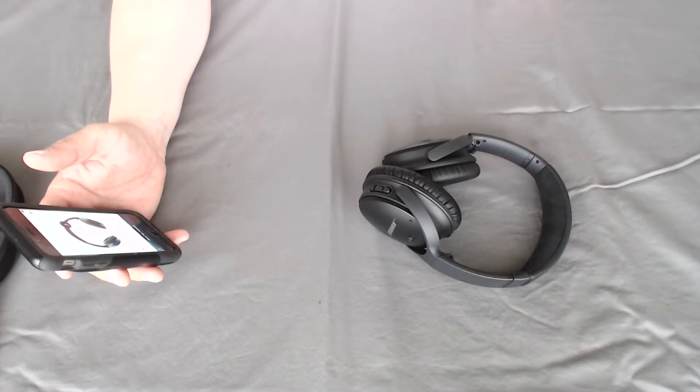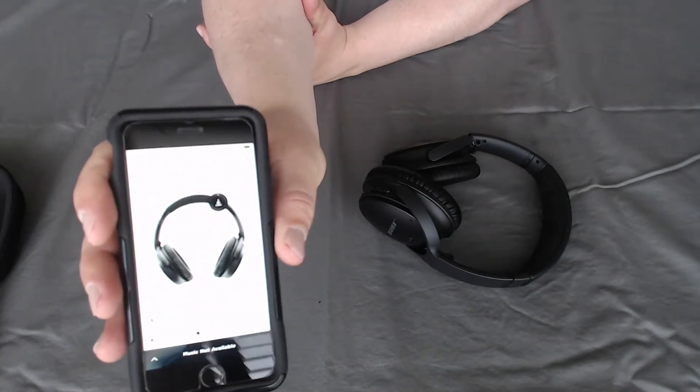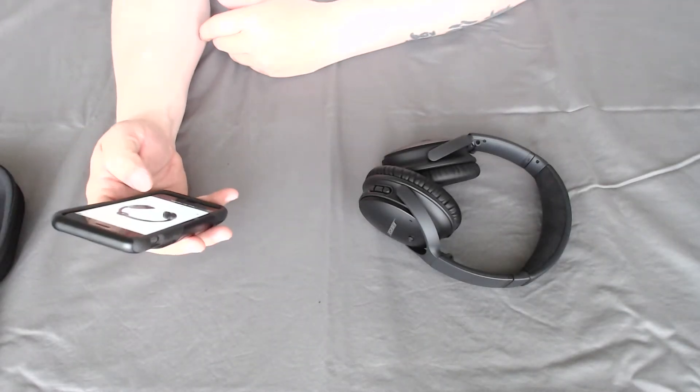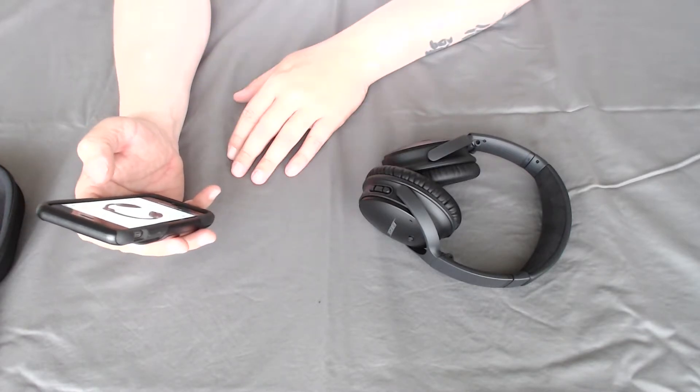Looking at the app, it says the battery life is at 60% straight out of the box — I didn't charge it, didn't do anything, it just said 60%. Now speaking of battery, they said these will last 20 hours when doing wireless Bluetooth with noise canceling, and 40 hours if wired with noise canceling.